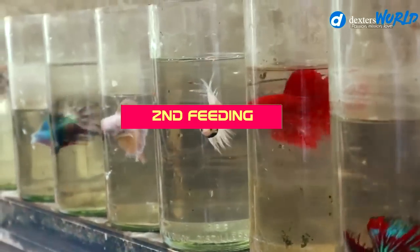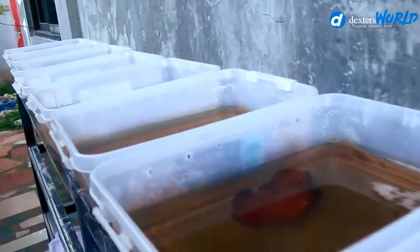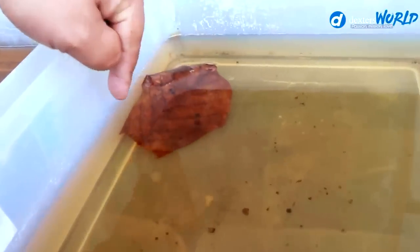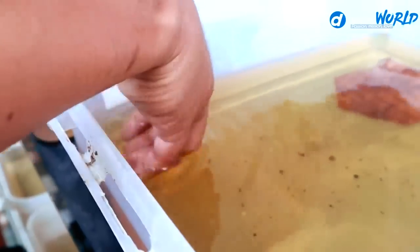Today we are going to update you with our betta breeding — this is the sixth video in our series. Today we will get all the male betta out of their boxes. The first box has plenty of betta babies. Since the father is no longer taking care of the babies by creating a bubble nest, we will decide now to take the father out of this breeding tank. We will carefully remove the father so as not to disturb the babies.